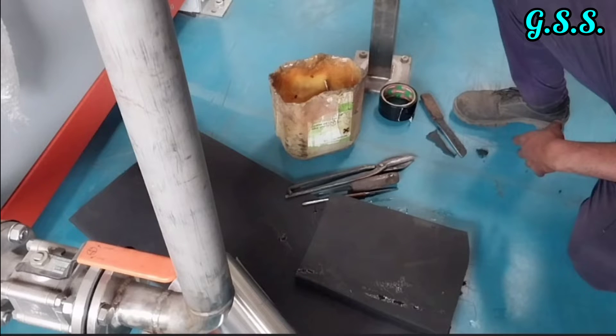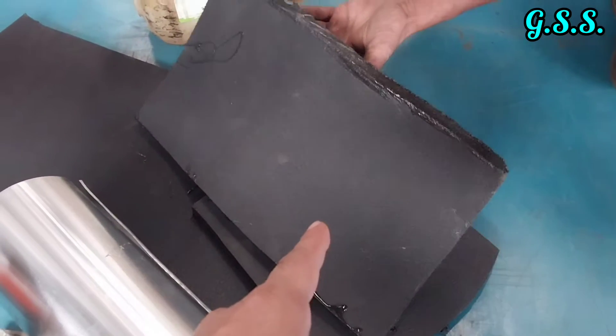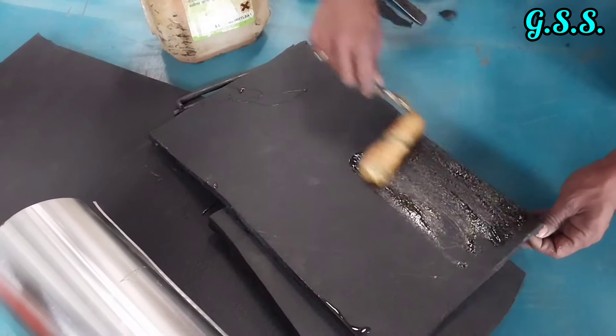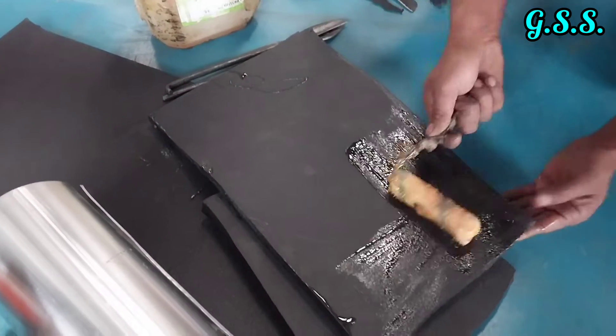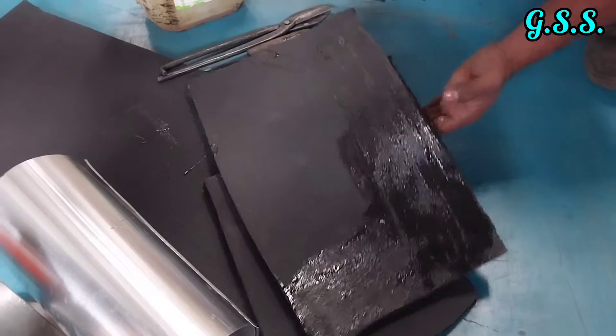This vertical line and the valve will be insulated using nitrile rubber sheet and aluminium cladding. This is a 19 mm thick nitrile rubber sheet cut to size as per the periphery of the line. Adhesive is applied over the surface of the nitrile rubber sheet including the edges.